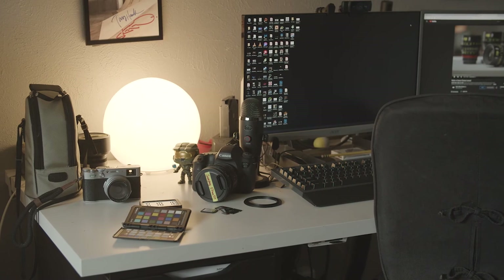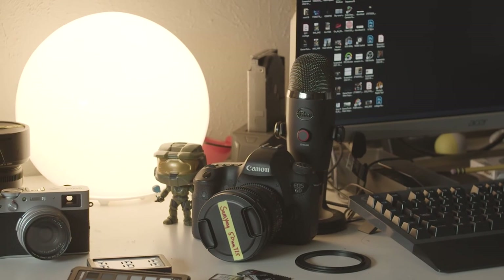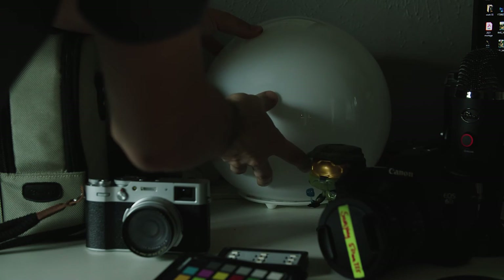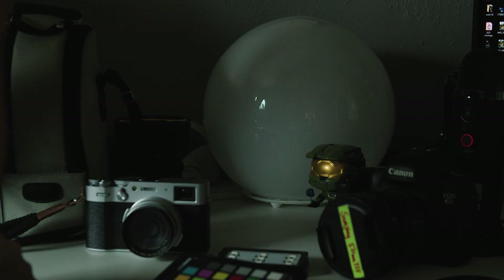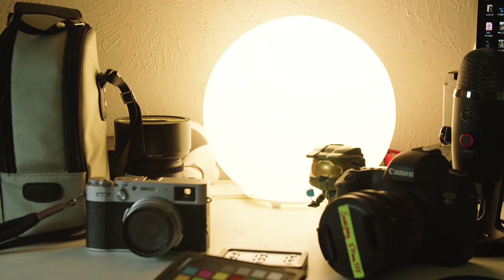I'm going to show you how you can provide a backlight that's in your frame and doesn't look out of place. This is what's called a practical light — a light that's practical in the sense that it would naturally be found within your picture frame. Here I have a small globe lamp that's nice and soft because it already has built-in diffusion. It fits somewhat naturally at the edge of my desk. As a practical light, it's also serving the purpose of my backlight, which you can see playing on my side.